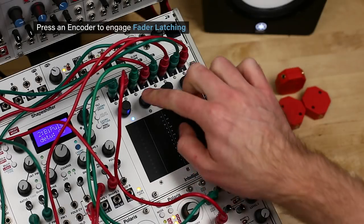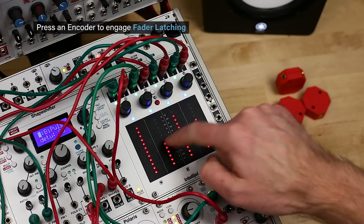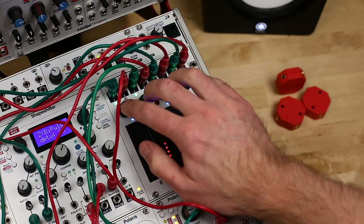In this mode, pressing the knobs toggles latching of the faders on and off. If the faders are latched, their position will hold at the last touched position. This is indicated by a blue LED at the top of the fader.